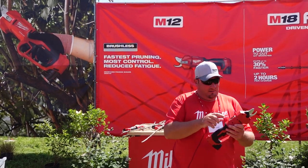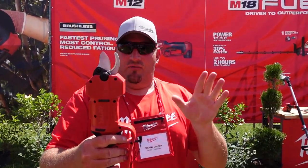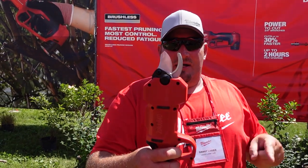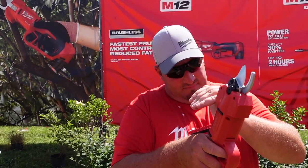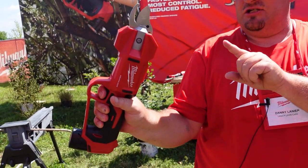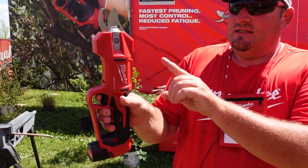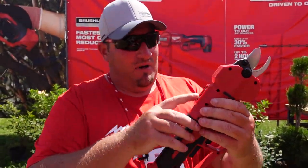Let's talk about it a bit — there are two different modes on this. You've got this first mode: pull the trigger and let go. There's also an adjustable trigger — as you pull it, it will cut little by little. For cutting smaller branches, you'd use this first mode.